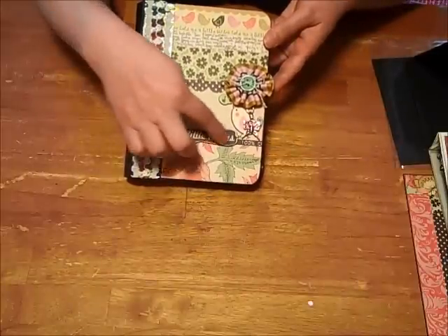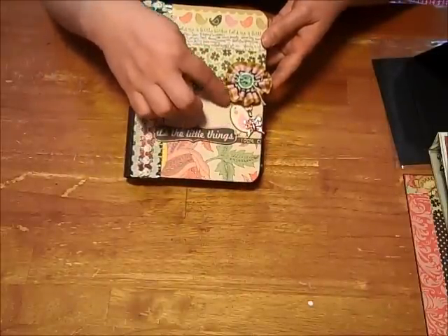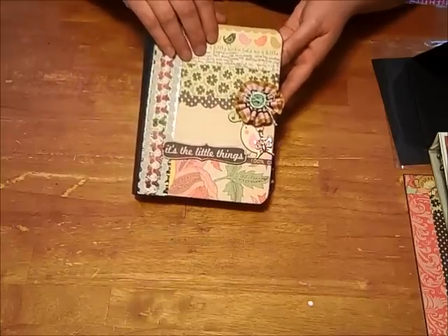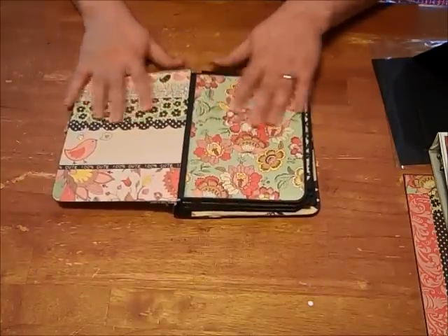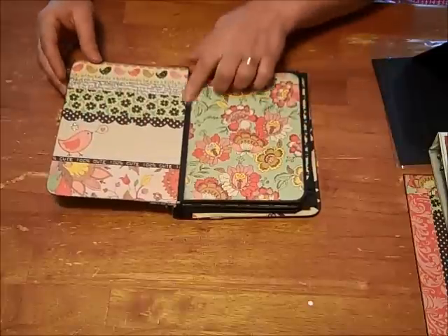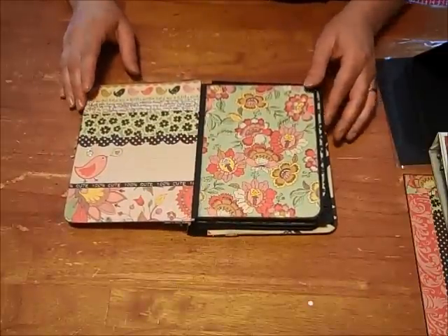I just popped up a piece of the title and the little bird here with some pop dots. I love the fact that this album lays flat — it's the hinge system with the gussets in here that allows for that to happen.